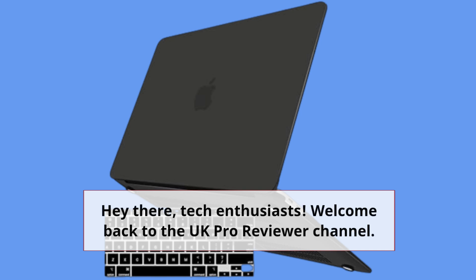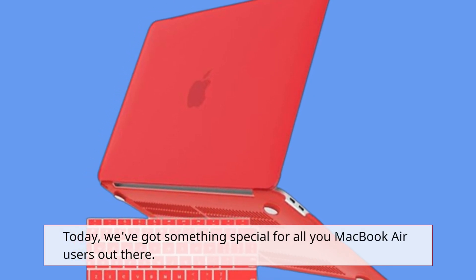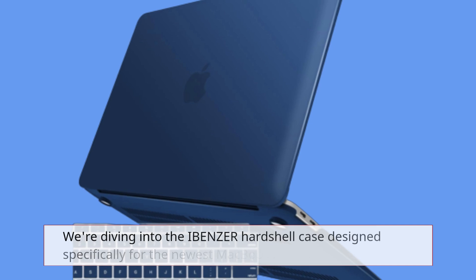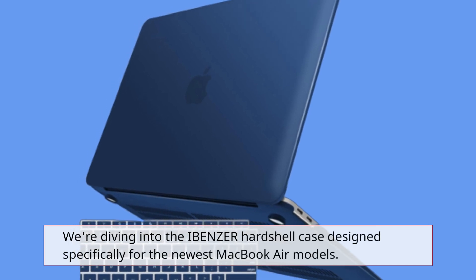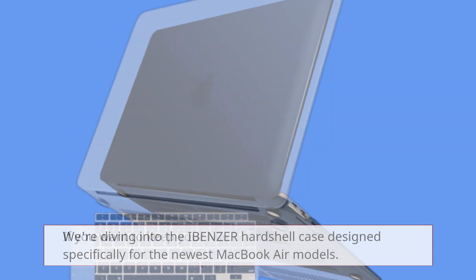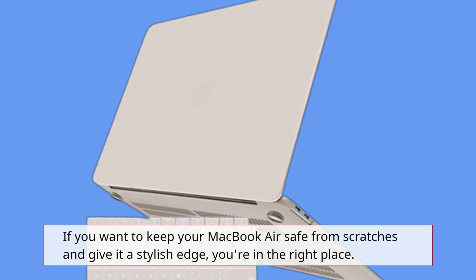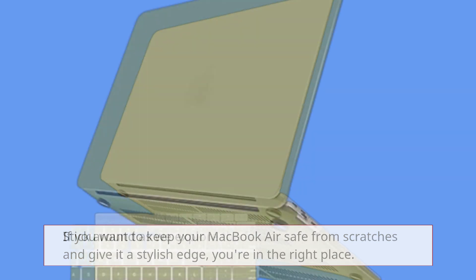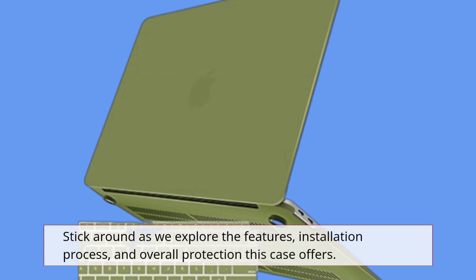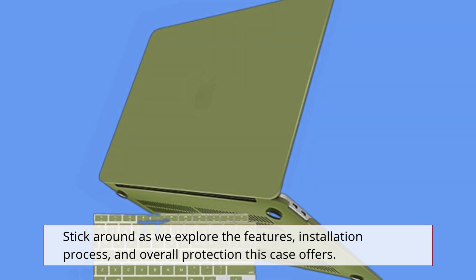Hey there, tech enthusiasts! Welcome back to the UK Pro Reviewer channel. Today, we've got something special for all you MacBook Air users out there. We're diving into the IBENZER hardshell case designed specifically for the newest MacBook Air models. If you want to keep your MacBook Air safe from scratches and give it a stylish edge, you're in the right place. Stick around as we explore the features, installation process, and overall protection this case offers.